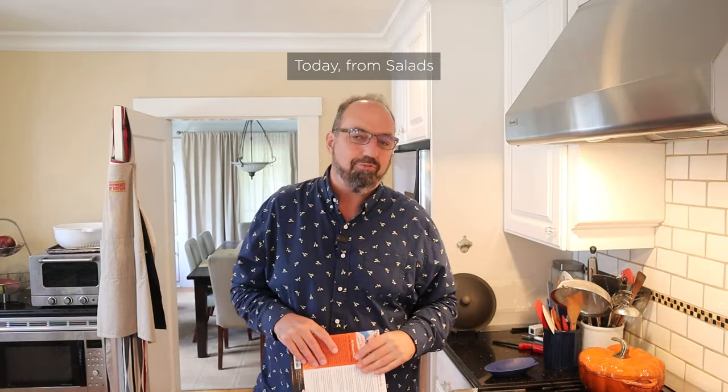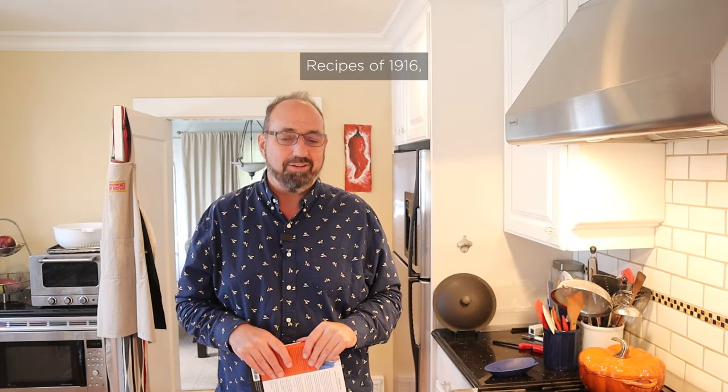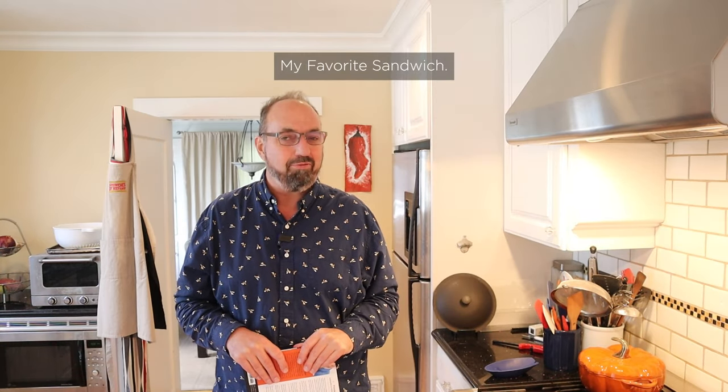Welcome to Sandwiches of History. Today, from Salads, Sandwiches, and Chafing Dish Recipes of 1916, we're going to be making my favorite sandwich.